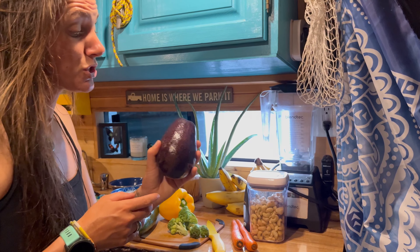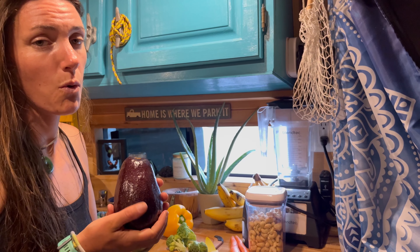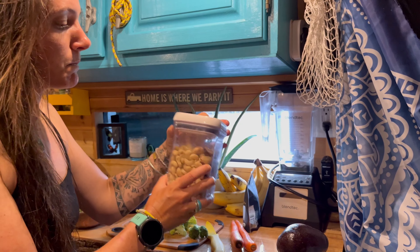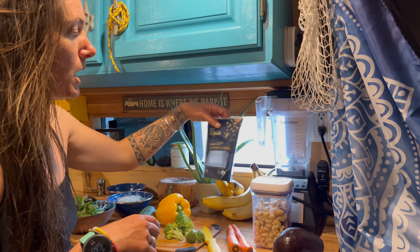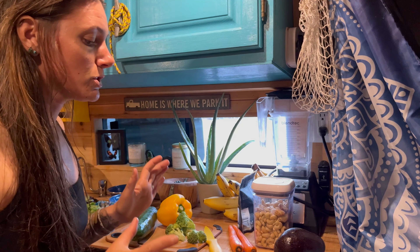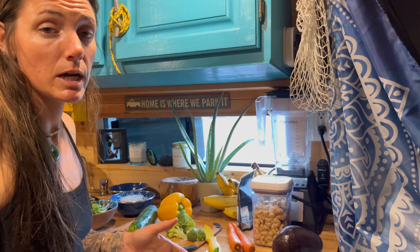We also have some fresh tomatoes. I found these tropical avocados at the store so we're going to add one of those. Then finally we'll top it with some nuts — I have cashew nuts, brazil nuts, and some sunflower seeds. That is what we're going to make our salad with. It's super easy — just add all those ingredients and it looks super delicious.